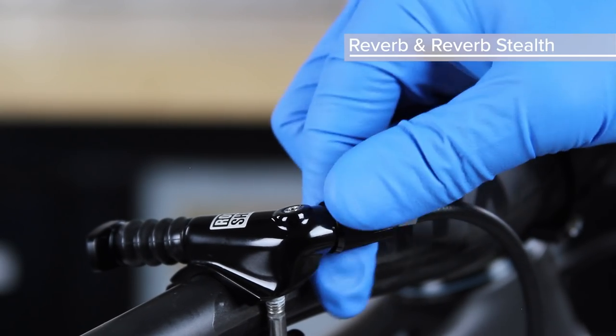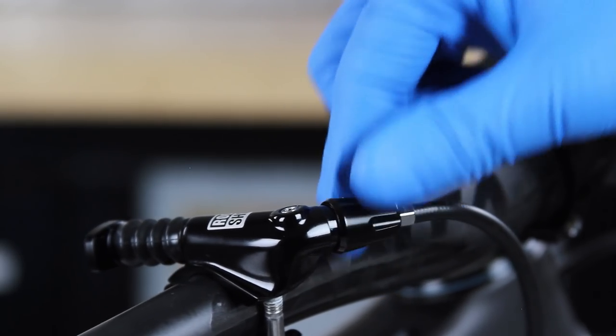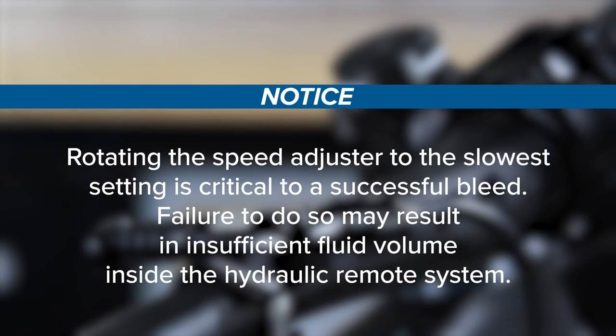Turn the speed adjust knob in the opposite direction of the arrow until it stops. Rotating the speed adjuster to the slowest setting is critical to a successful bleed. Failure to do so may result in insufficient fluid volume inside the hydraulic remote system.